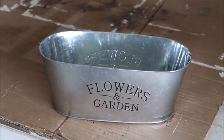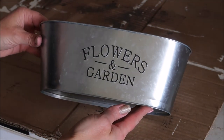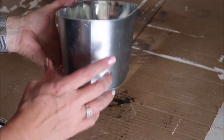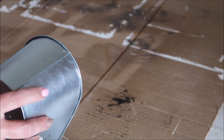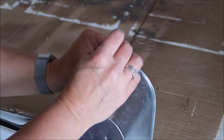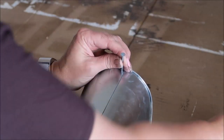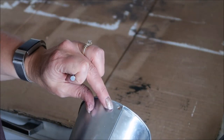While the blocks and rod are drying, I'm going to paint my tin bucket, but first I need to punch the holes in the sides where the chains will be attached. I already have holes in this one because I'm reusing it from a previous DIY hanging planter. All I did was use a nail and a hammer, gently tap it through, then move the nail around to make the hole a little bigger. I did this on both sides of the bucket.